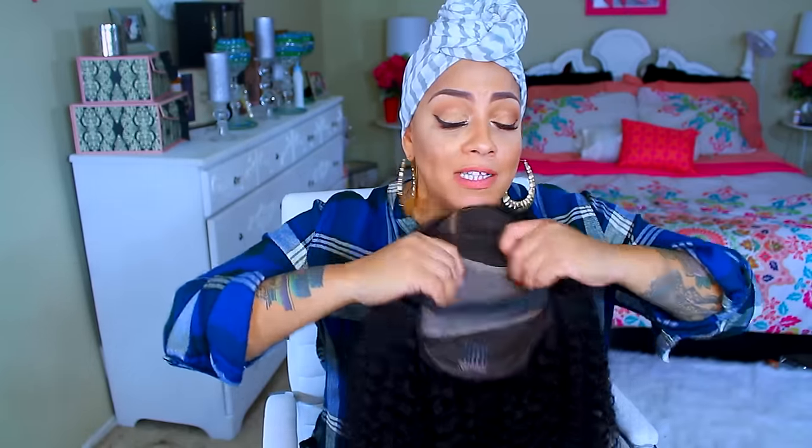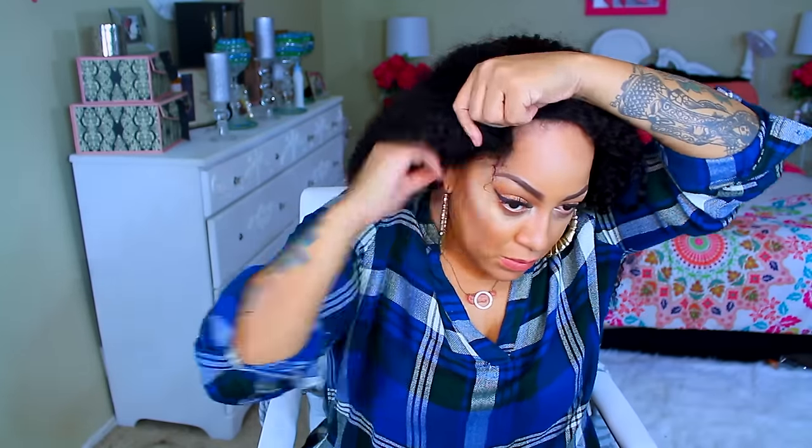I did something similar to this a couple of weeks ago, but this one is just as easy. It's a full lace wig — super duper affordable, has a stretch panel in the middle. If you have a large head or you have more hair, this will work for you. So let's go ahead and get this video going.